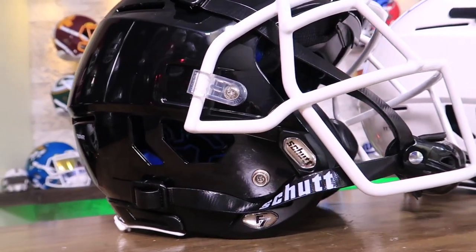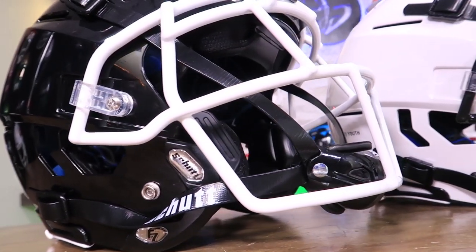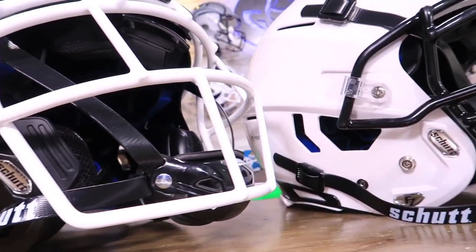Players of all ages can experience the most advanced headwear protection in the game with the arrival of the Shutt F7 Youth Helmet, modeled after the adult version.